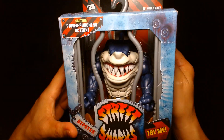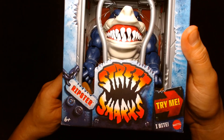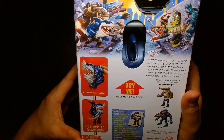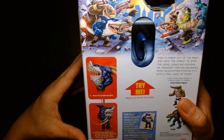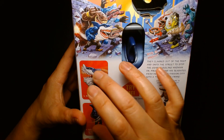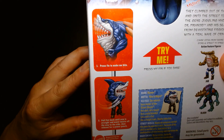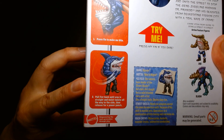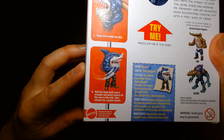I wanted Ripster because I kind of feel like he's the poster child for Street Sharks — a very evergreen, iconic character design with beautiful artwork on the back. Much like Masters of the Universe packaging, they highlight the play features in addition to the cool poster-like illustration: 'Press the fin to make me bite, pull fist back until arm is straight and waist twist all the way to the side, then release for a power punch.'